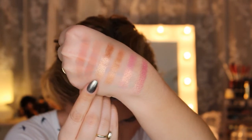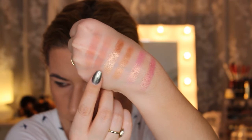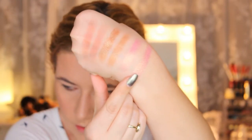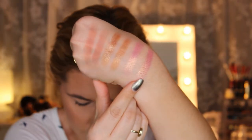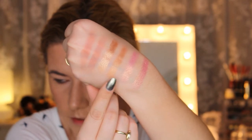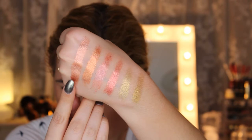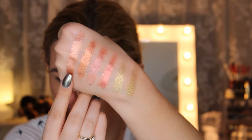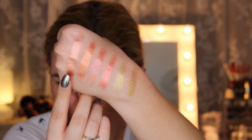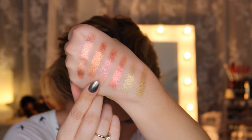Now the shimmer shades. I Heart Makeup has Gold Digger and Huda Beauty has Blessed. The I Heart Makeup Chocolate Rose Gold palette is more gold and more shimmery than Huda Beauty's version. Next, Barbie in I Heart Makeup and Angelic in Huda Beauty — these two are very similar. Then this shade — this one was very creamy, it's called Cheek You in I Heart Makeup — and from Huda Beauty this is Trust Found. They are a little similar, but this one is more pinky and the other has more of an orange-gold undertone.